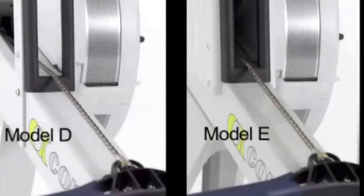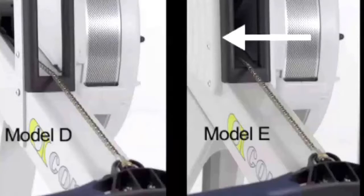Both the Model D and Model E chains are nickel-plated for smooth action and low maintenance. The Model E chain housing is fully enclosed, which helps keep the chain clean.